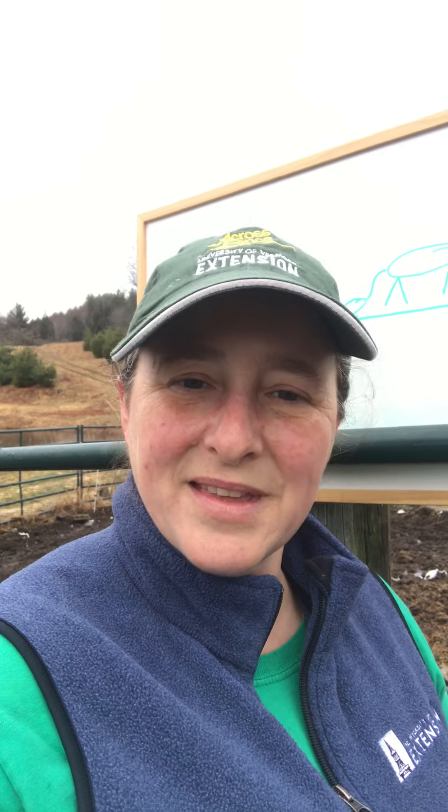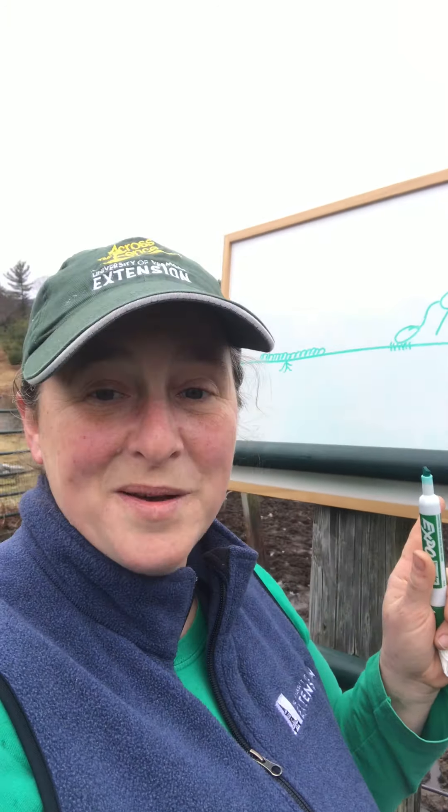That's why I have my handy dandy whiteboard today to talk about how grass plants grow.